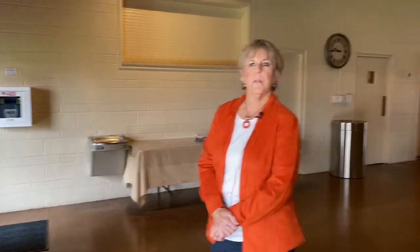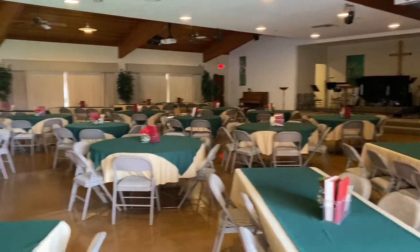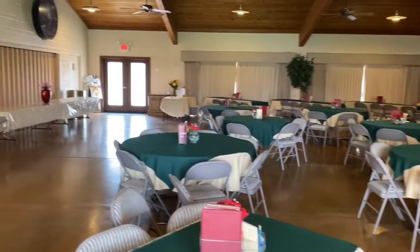Hello, I'm Claudia Howell. I'm a registered nurse and I oversee the AED devices here at Christ Presbyterian Church. We currently have two AEDs and we are in Fellowship Hall at this time, and this is where one of the AEDs is located. So please keep that in mind.